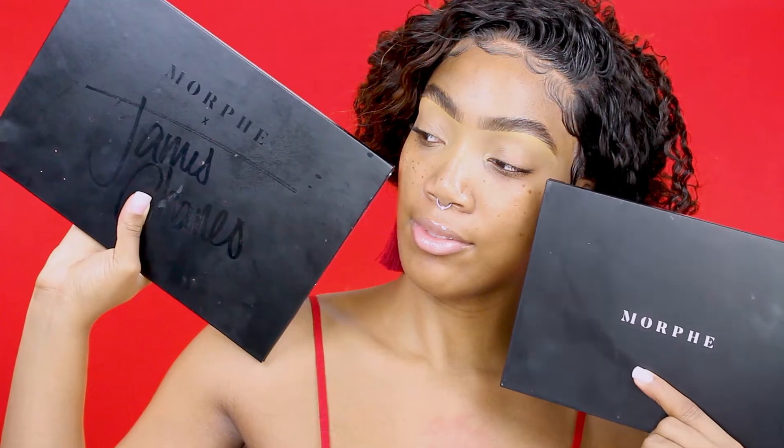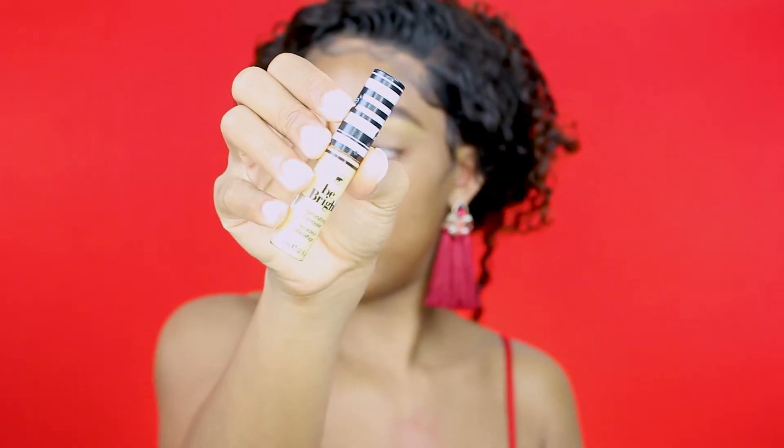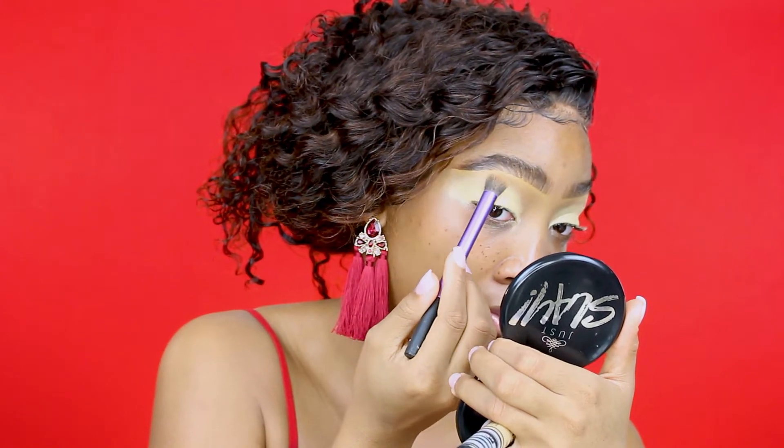As you can see my brows are already done. I'll be using two palettes today: the James Charles palette and the 35 embossment palette. First I'm going to conceal my eyes using the Cokie concealer — it's really like yellow. I'm gonna blend it out with my blending brush.